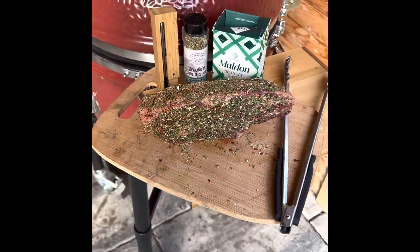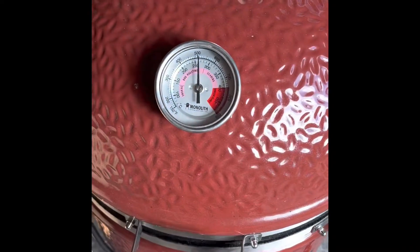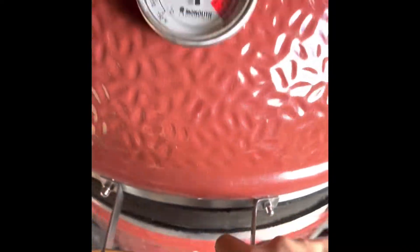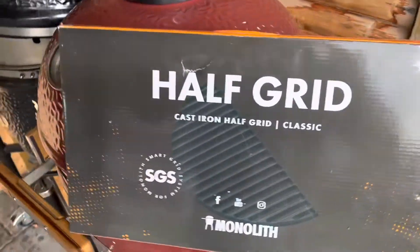I've used the steakhouse rub from the Smoky Carter, and I'm going to be cooking it directly over the coals using a brand new half grid cast iron deflector plate from Monolith.